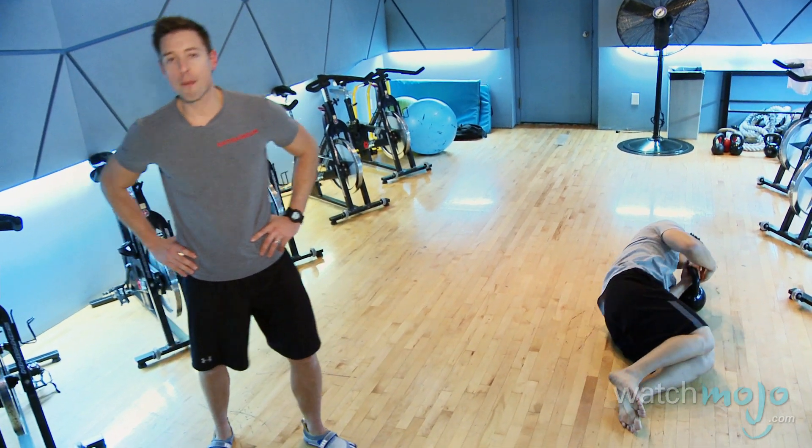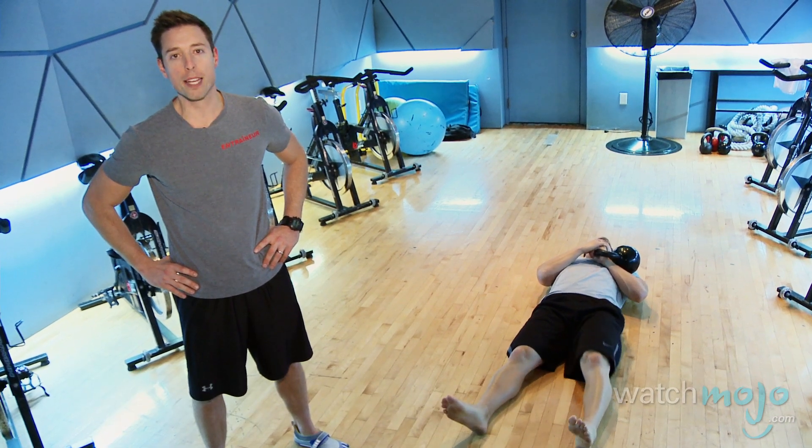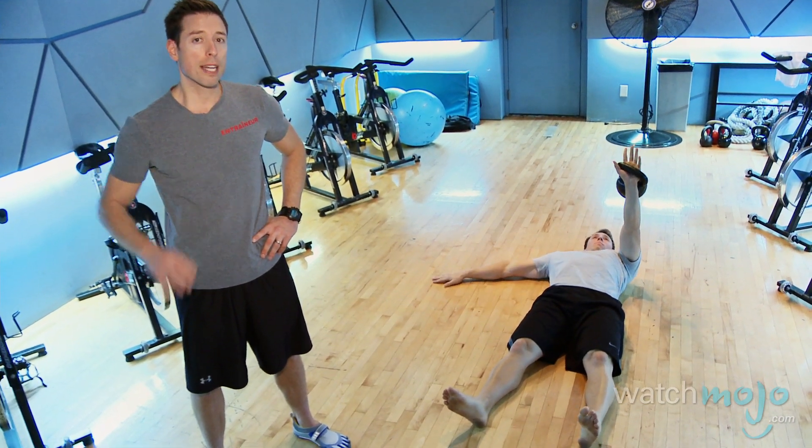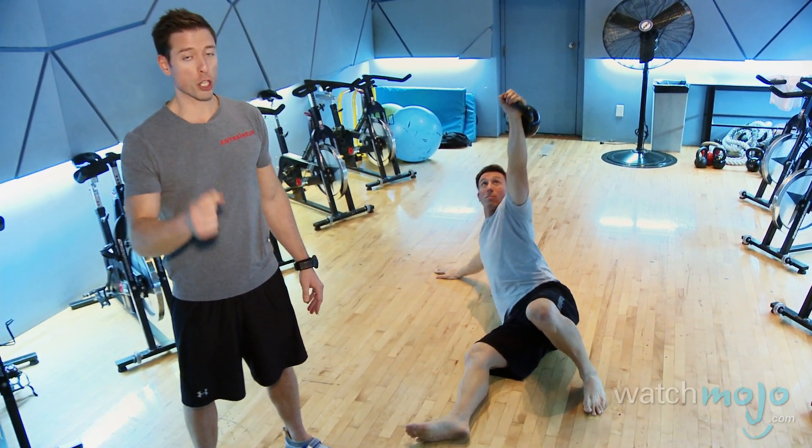Welcome to WatchMojo.com. My name is Mike Pellegrini from Kei Bell Training Academy and president of L'Equipe Train with Mike. Today we're going to talk about kettlebell training's secret to building strong and stable shoulders — the Turkish getup.